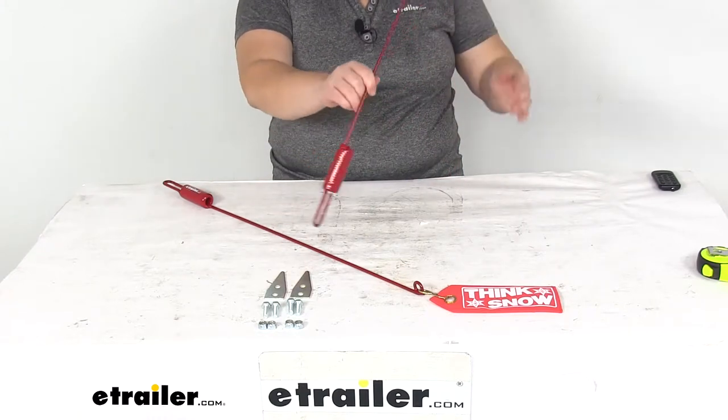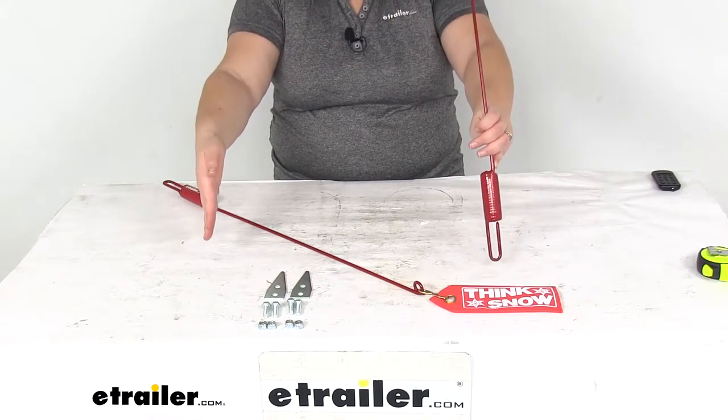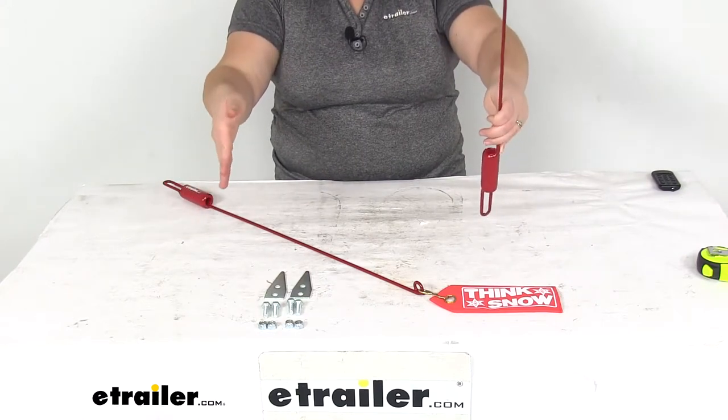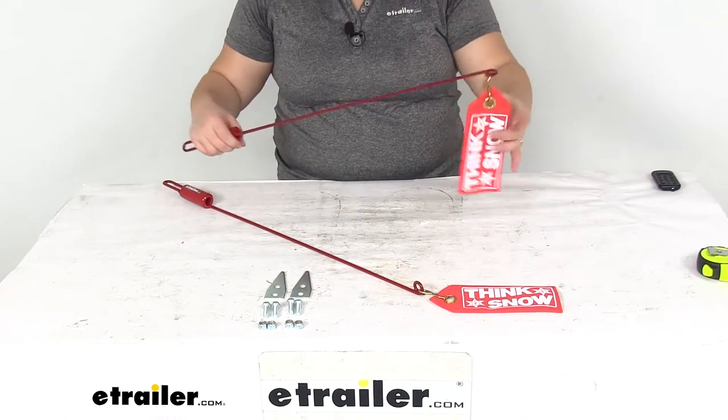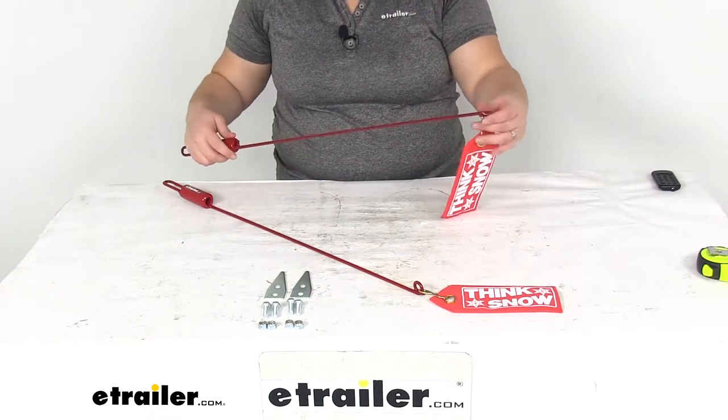It lets you clearly see where the width of your blade is going to be and also helps to indicate how far forward or back that blade is tipped. So it's just going to help make it a little bit easier to tell where you're plowing and where it's going.